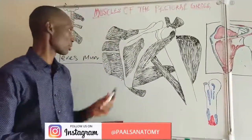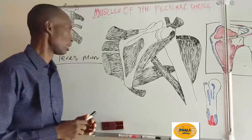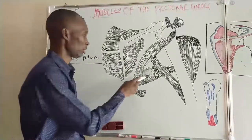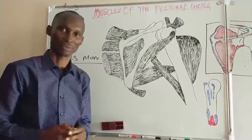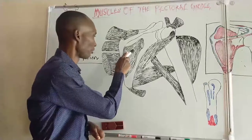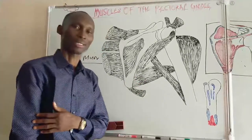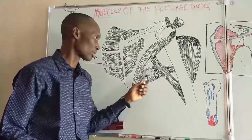Before leaving these muscles, it is useful to compare their actions. Infraspinatus and teres minor are lateral rotators, while teres major is a medial rotator. However, they share a common action — they are all adductors, bringing the arm close. Additionally, teres major is also an extensor of the arm. So teres major is a medial rotator, an extensor, and an adductor.